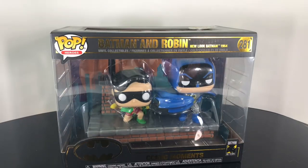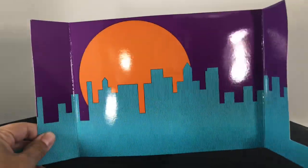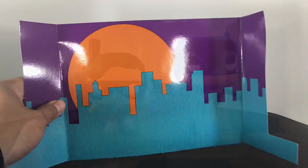So let's go ahead and take the set out of the packaging — we're going to see if it's a pickup or a pass. All right, so this is the insert that you get. I think this is an awesome piece; similar to the 89 Batman movie moments, you get another cool little insert.